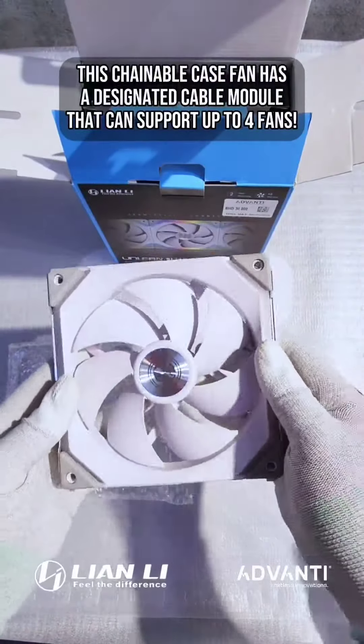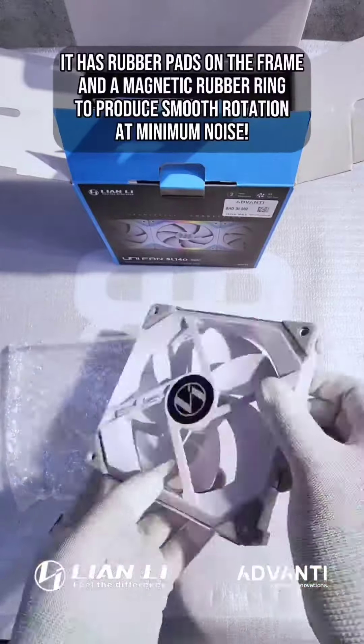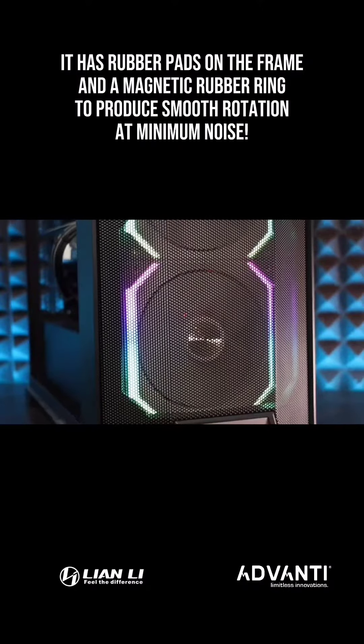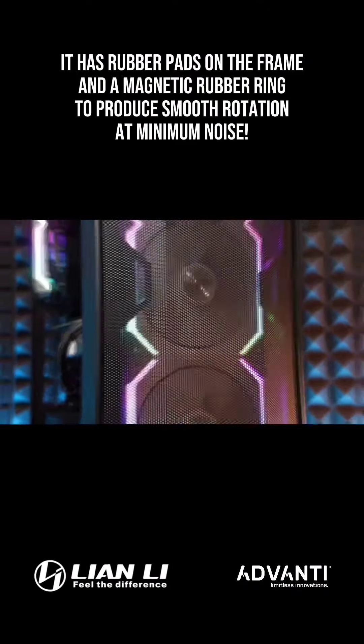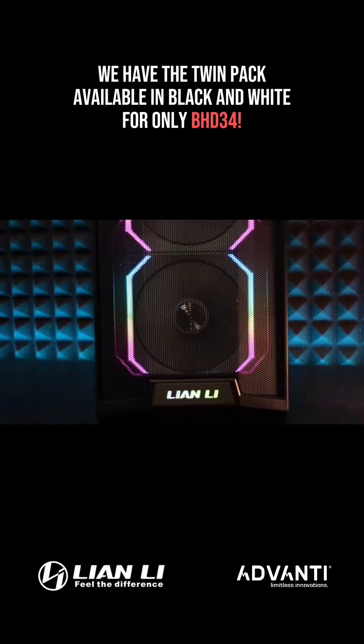This chainable case fan has a designated cable module that can support up to 4 fans. It has rubber pads on the frame and a magnetic rubber ring to produce smooth rotation at minimum noise. We have the twin pack available in black and white for only 30 BD.